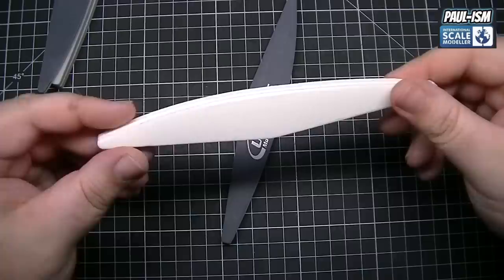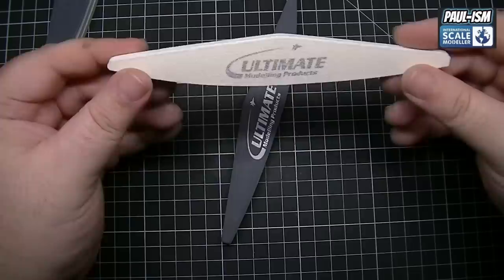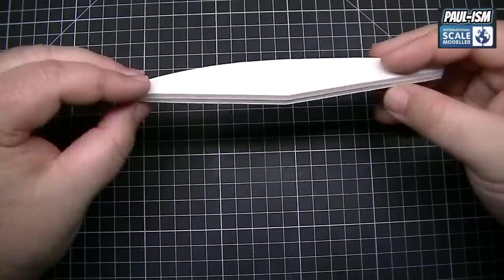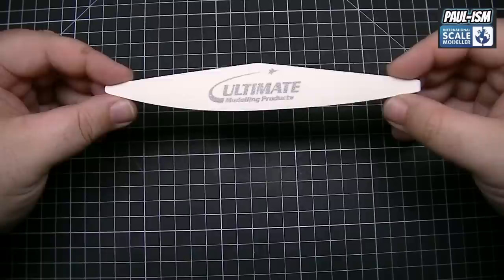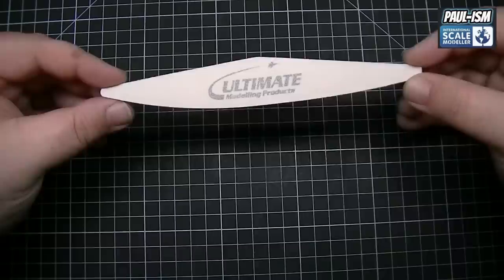This one here is the 100/180 — it's a sponge sander, very coarse, coarser on one side than the other. You can feel the 100 versus the 180 by touch; the 100 is the coarser side. Myself and Lee nicknamed this the chainsaw. It's a very coarse, rough sander — if you need to remove masses of plastic or resin very quickly, this is the ideal tool. Not really for day-to-day sanding, but for removal of large amounts of material it's very handy.